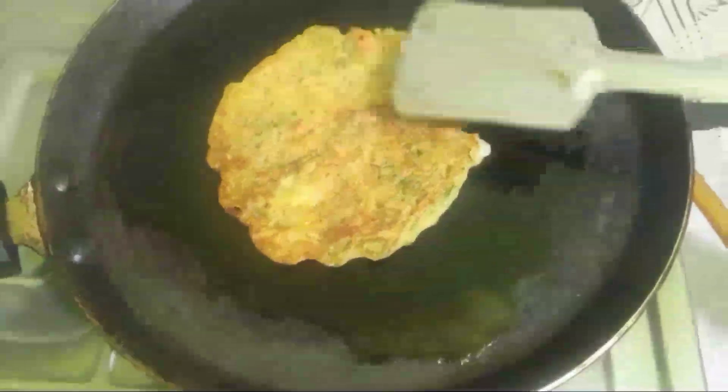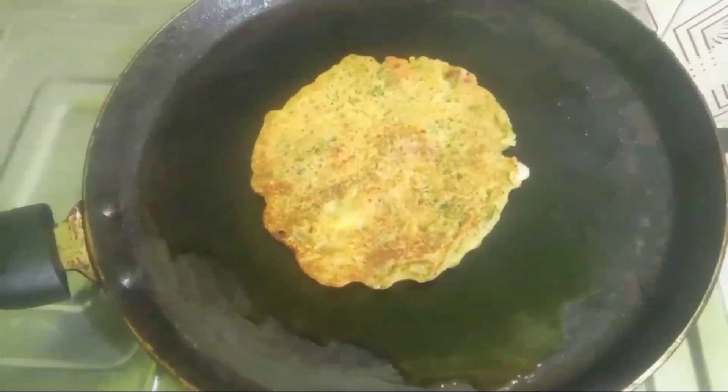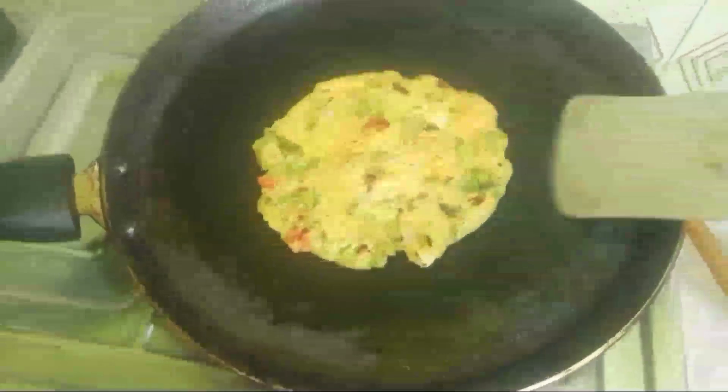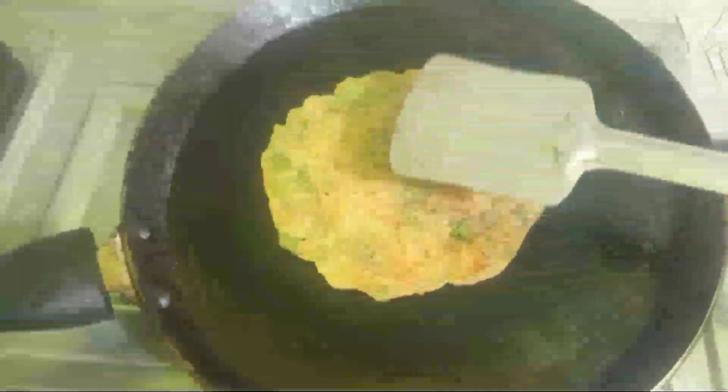Now, the first step, we'll cut it in two minutes. It's ready to put it on two drops. We're going to put it on the other side. So we'll put it on another side. Now, the second step, it's ready.